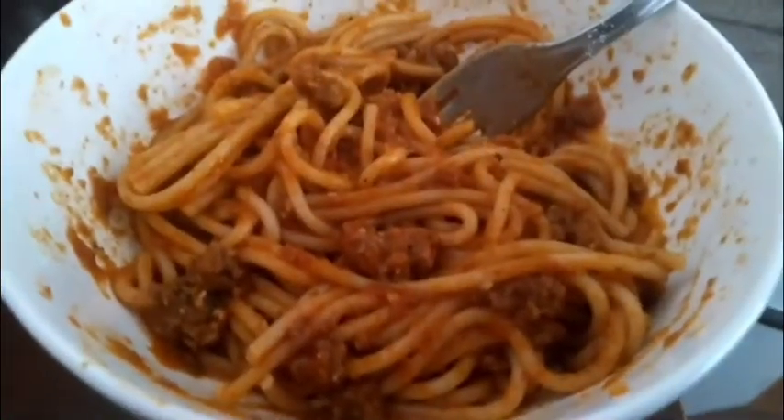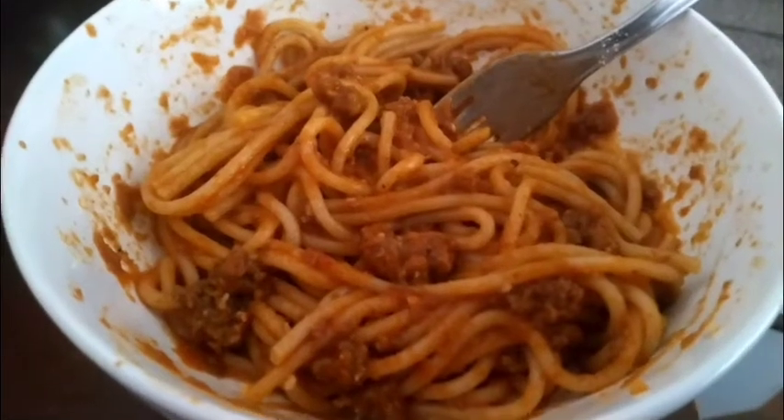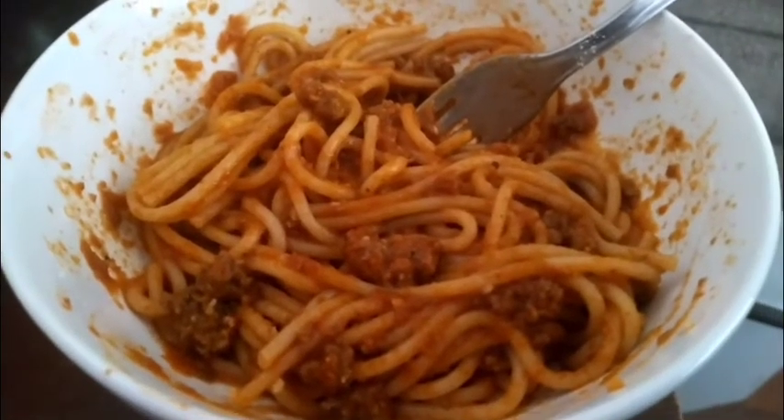Sorry guys, I couldn't resist — I should have filmed myself serving and all that good stuff, but you know how to serve yourself. And this is the Puerto Rican spaghetti with sofrito, garlic, and all that good stuff. Delicioso.